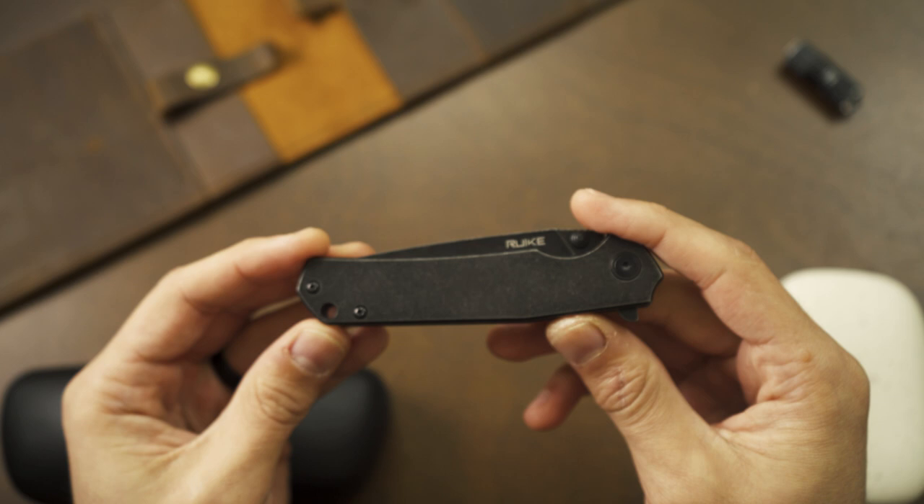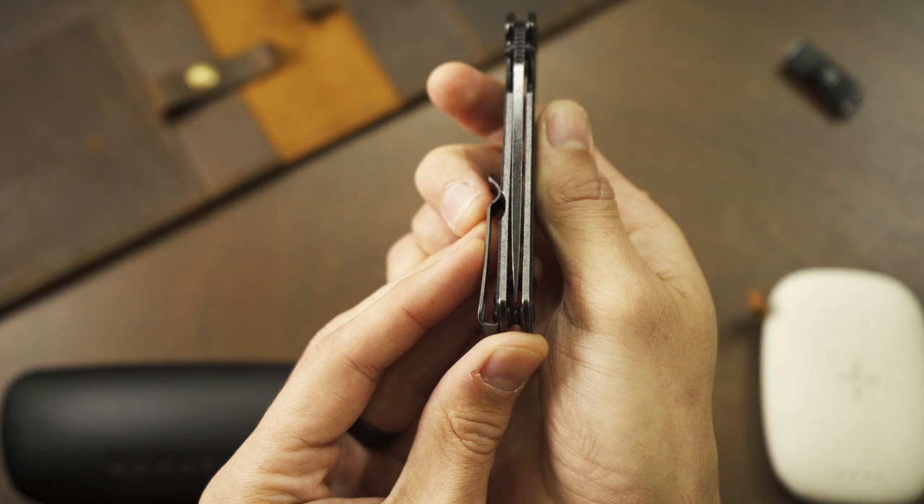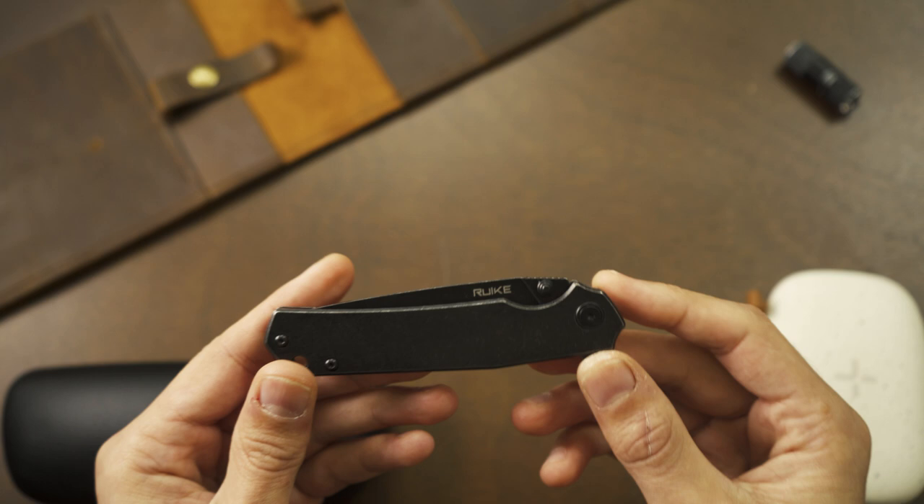I love the industrial look of this knife — that stonewash finish looks fantastic to me, rough, rugged, tough. The blade centering was smack dab in the center right out of the box.